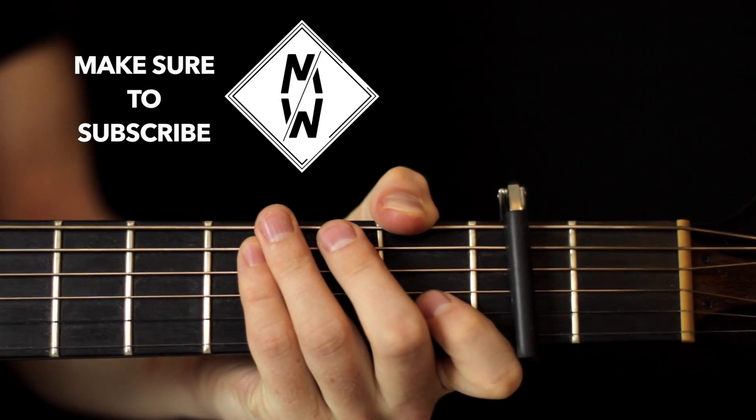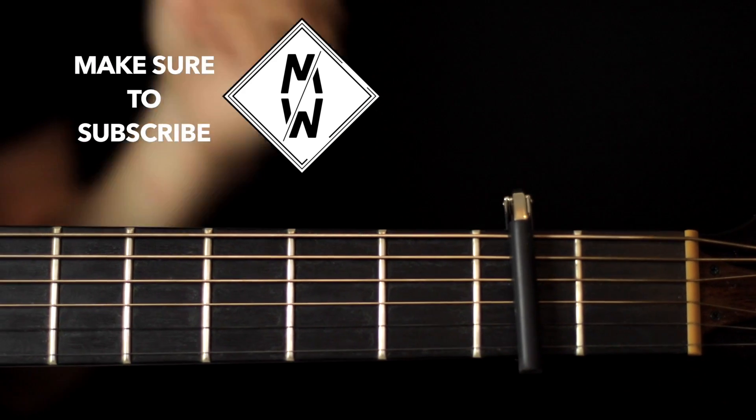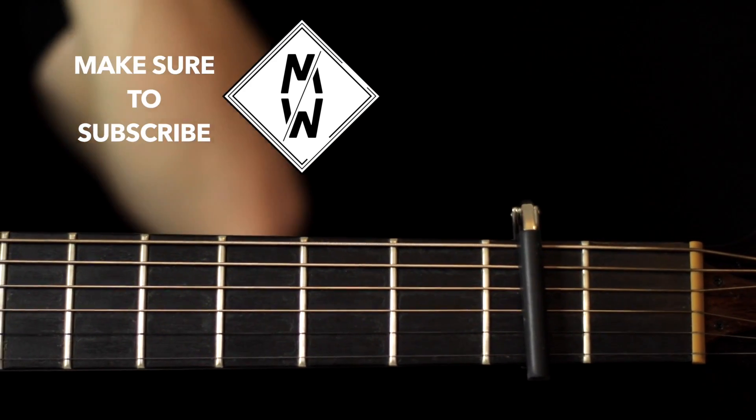Hey guys, welcome to today's lesson. We're going to look at Radioactive by Imagine Dragons. I know it's quite an old song, but it's quite easy to learn, so I thought I'd cover it for those of you that are fans of the band.